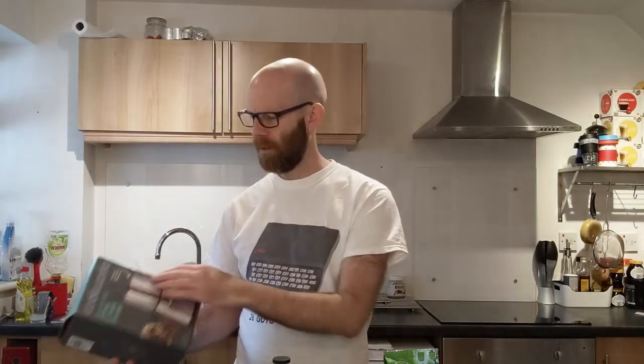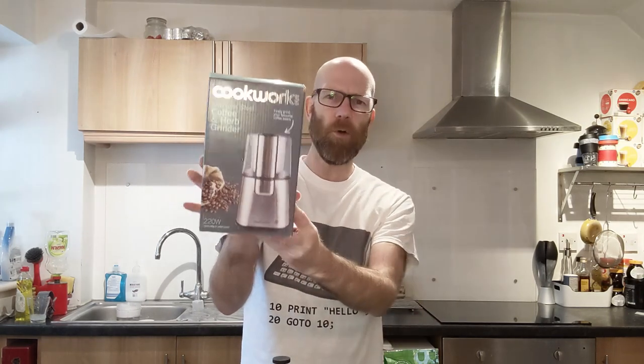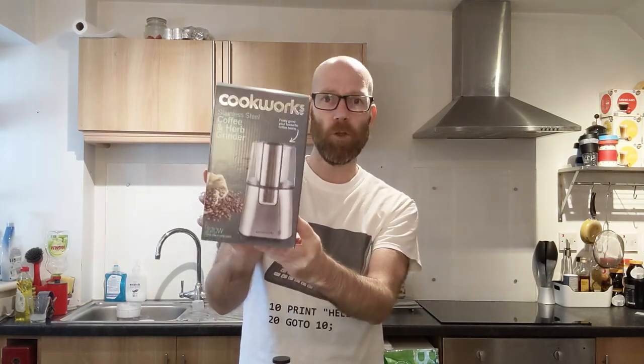Hi there, it's Clive here. I'm back once again and today we're going to be taking a look at this Cookwork stainless steel coffee and herb grinder. Specifically, we're looking at this from a point of view of coffee grinding.